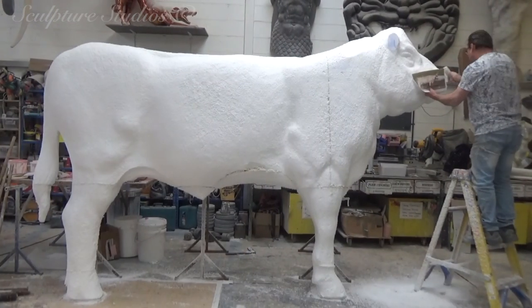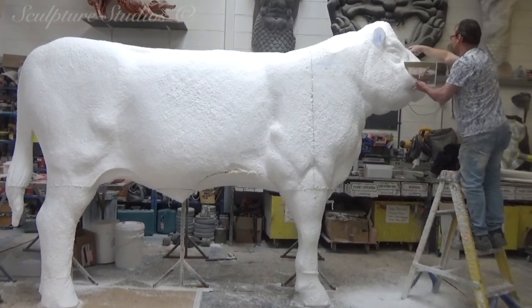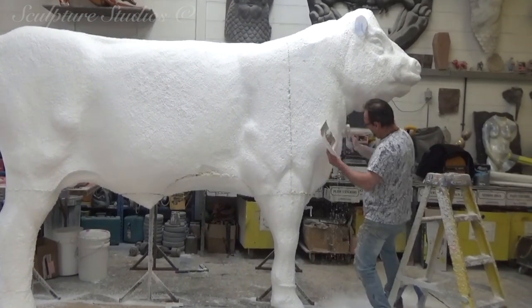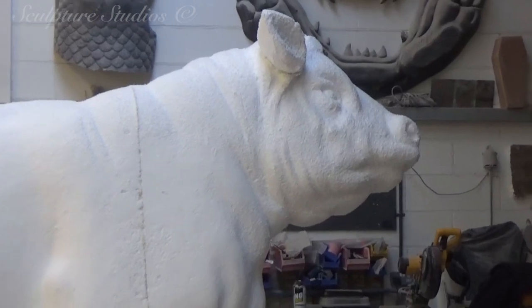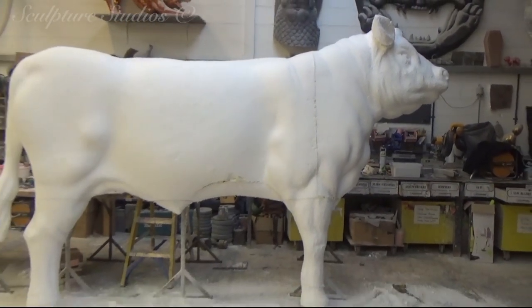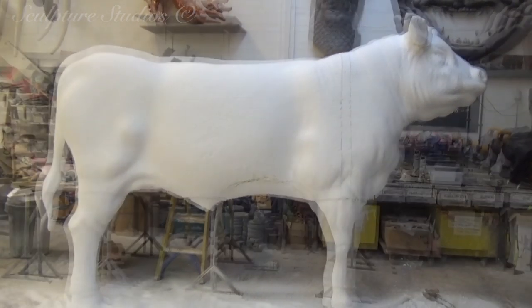We keep the client up to date with images along the way to make any amendments, as here in the polystyrene stage things are a lot easier to amend than trying to make changes later on. With so many puns relating to cows, we're really trying not to milk it and just skim past them, but we can't always help ourselves.